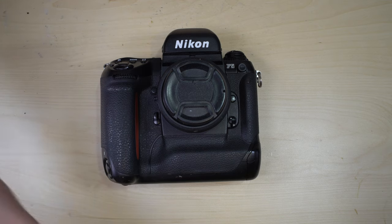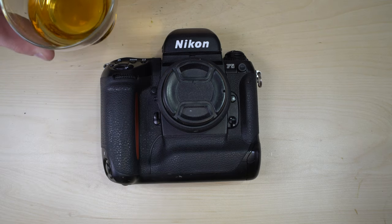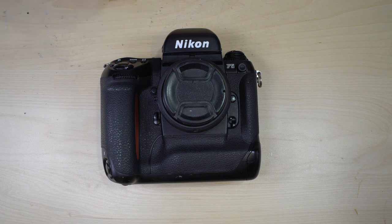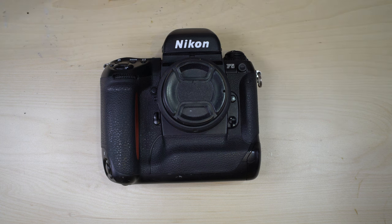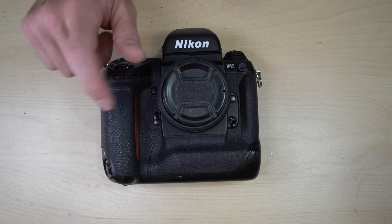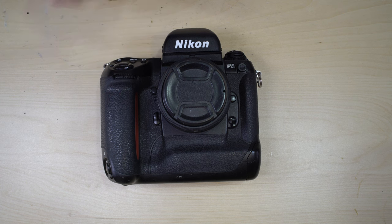This is the single most complicated film camera I will ever make a manual for on this channel, so it's all easier from here. The camera was made by Nikon in Japan from 1996 until 2003 — a pretty decent run for a late film era professional grade camera. It's preceded by the Nikon F4 and followed by the F6.